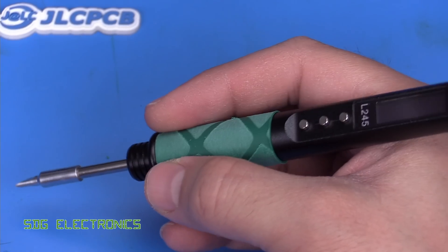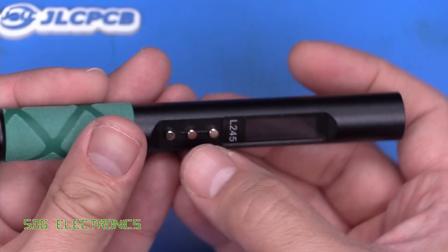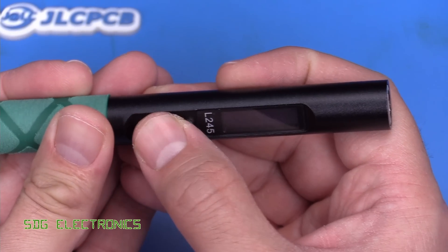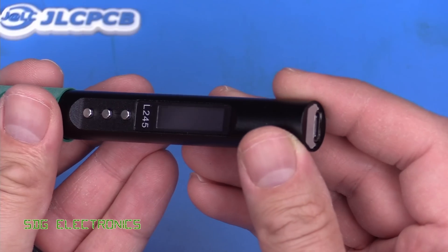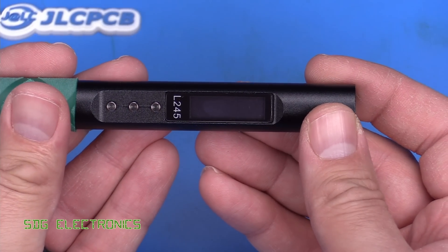It's quite well balanced and feels comfortable in the hand. It's got three tactile switches that are quite clicky, and as mentioned before, that 0.91 inch OLED. I'm going to find my USB-C power supply and plug it in so we can look at the user interface.